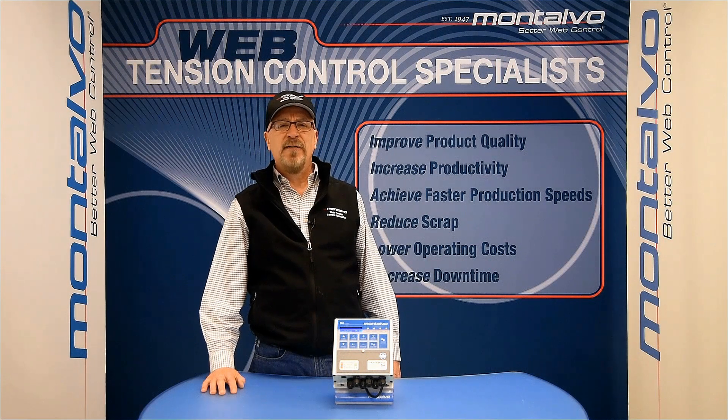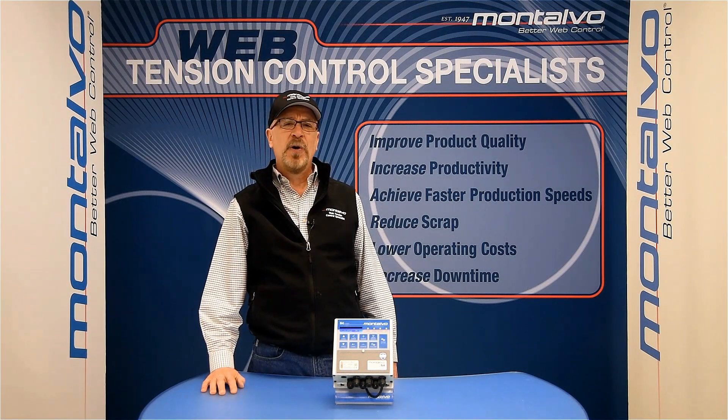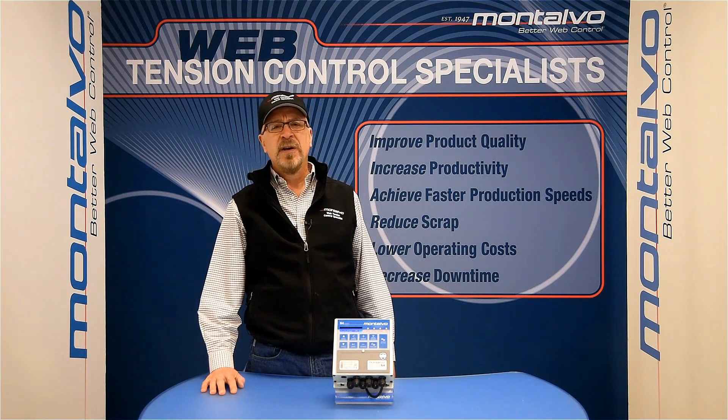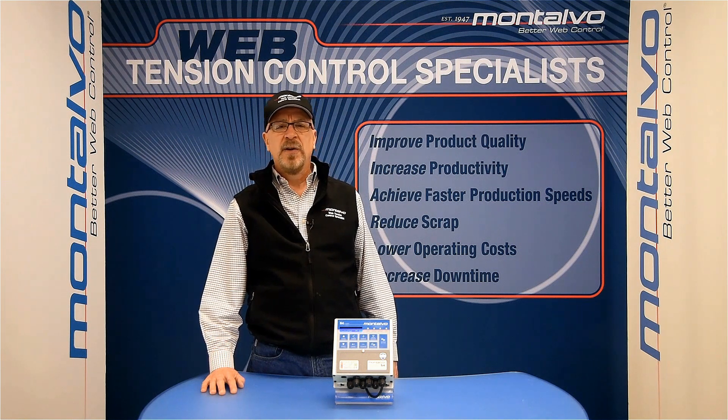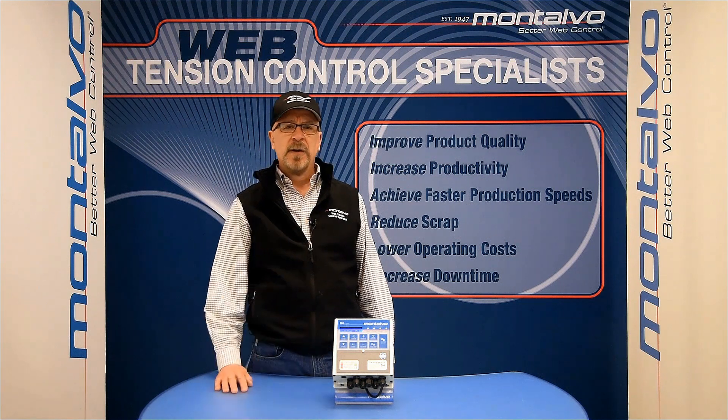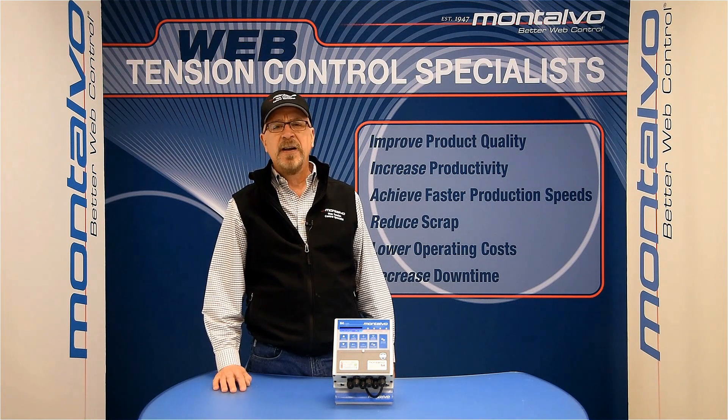Welcome to another edition of the Montalvo Web Tension Control Technical Training Series. Each one of these videos is designed to assist you in using and taking full advantage of all the benefits your Montalvo components have to offer. In this session, we will be covering the basic operation of our S4 controller when being used in an unwind application.